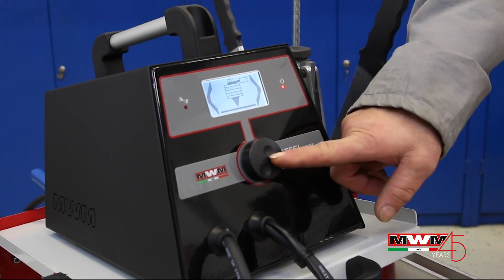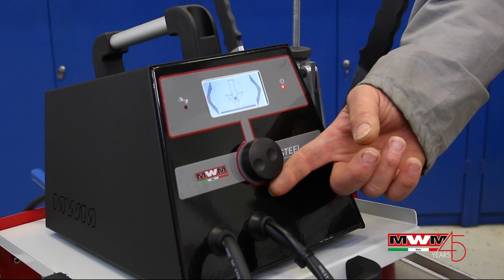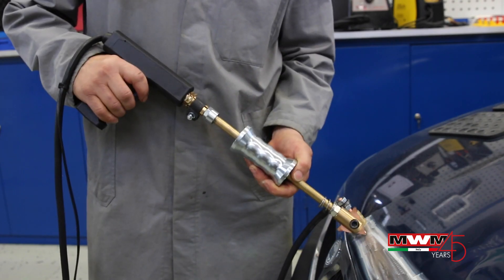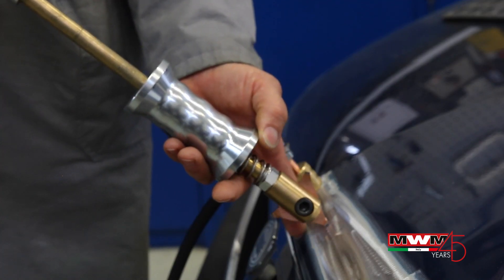By turning the knob encoder we go back to the main menu and select other working session programs, like the spot welding program — symbol of a washer — to pull star washers with slide hammers directly connected with the welding gun.